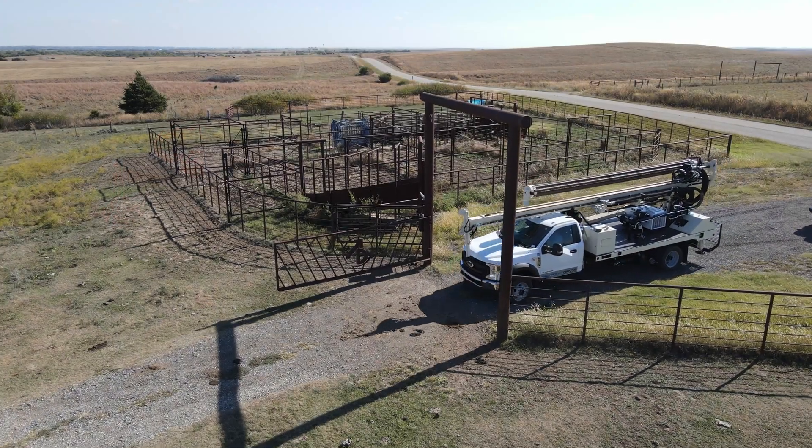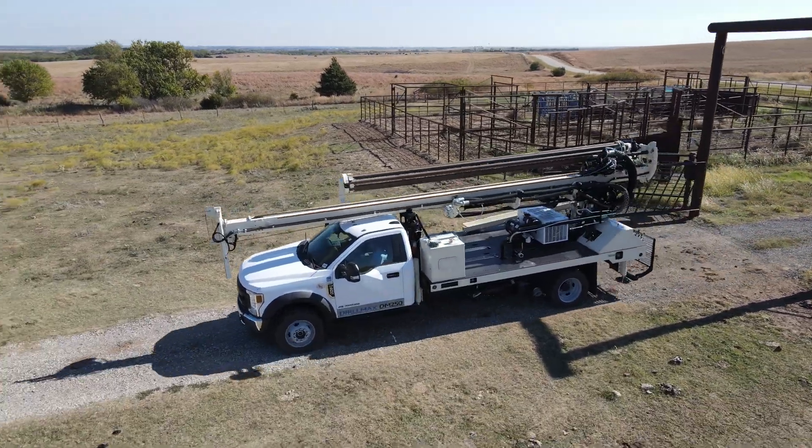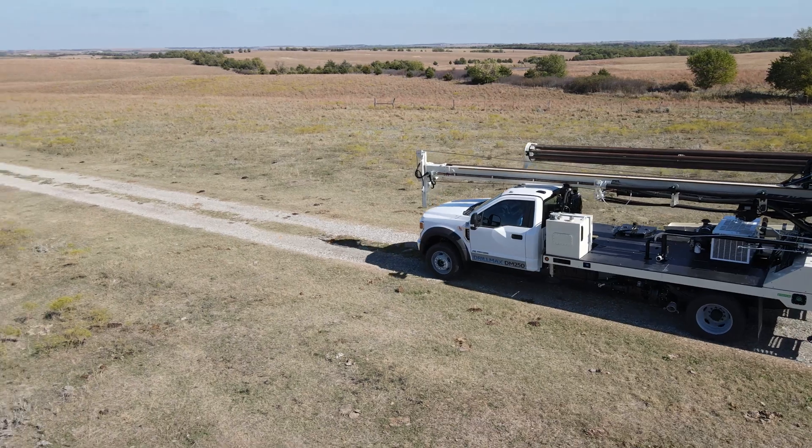Drillers also appreciate the creature comforts of the factory 4x4 chassis, including air conditioning, cruise control, and Bluetooth, while minimizing mobilization costs.